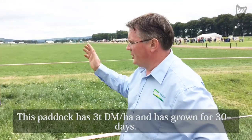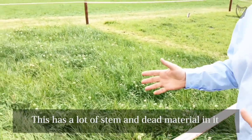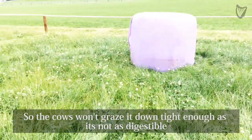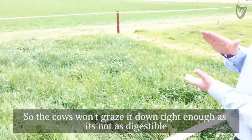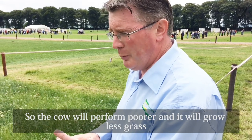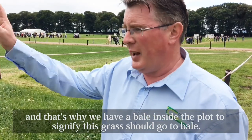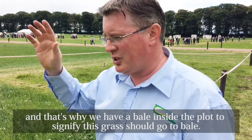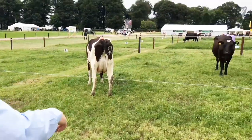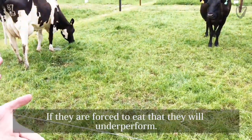This plot has 3 tons of dry matter per hectare and has grown over 30 to 35 days. The message here is that this has a lot of stem and a lot of dead material in it. The cows will graze it down, but not tightly enough — they find it hard to graze because the digestibility is lower and there is a lot of stem down at the base. Therefore, the cow will perform poorer, and it will grow less grass. That is why there is a bale inside the plot, to signify that this should not be grazed and should actually be cut for a bale. If you look over to where the cows are grazing this, you can see an awful lot of stem material left that the cows will not eat. And if they are forced to eat it, they will underperform.